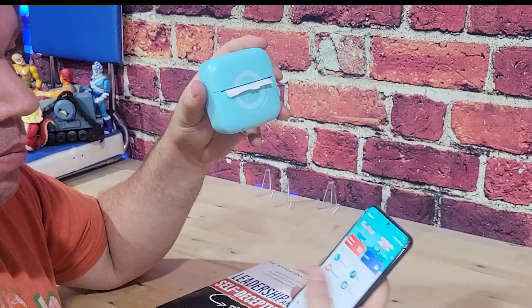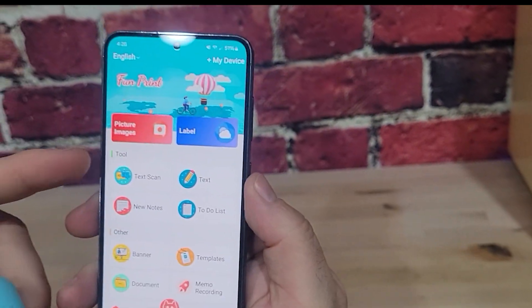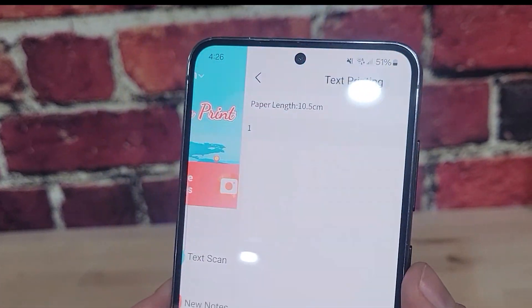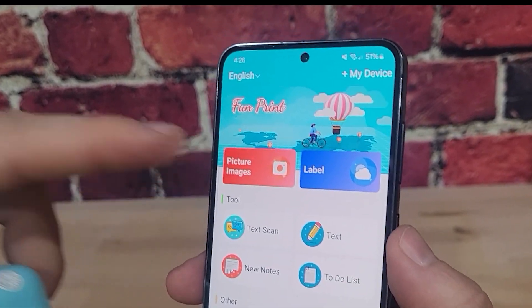The app is a little bit clunky, but this is what the interface looks like. You can do a label, text, a bunch of different things, but mostly we're going to use just the picture image option.